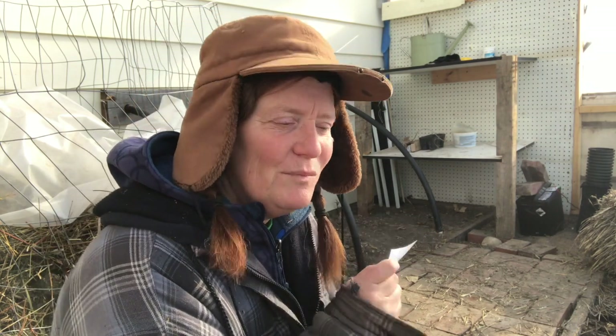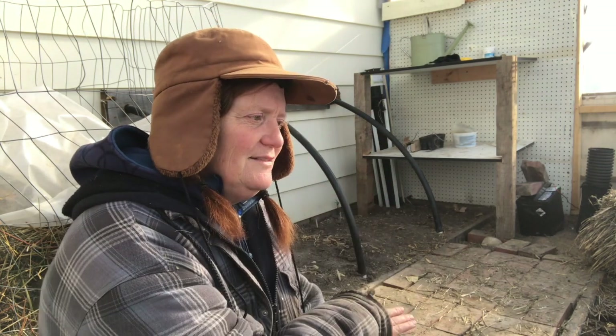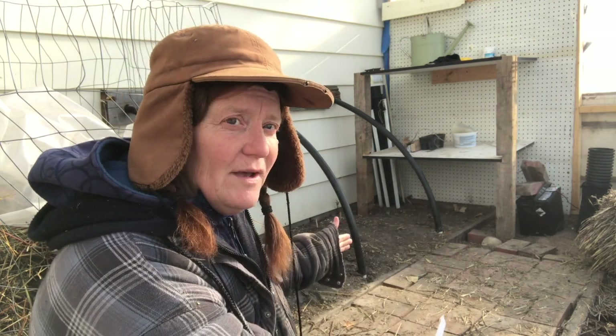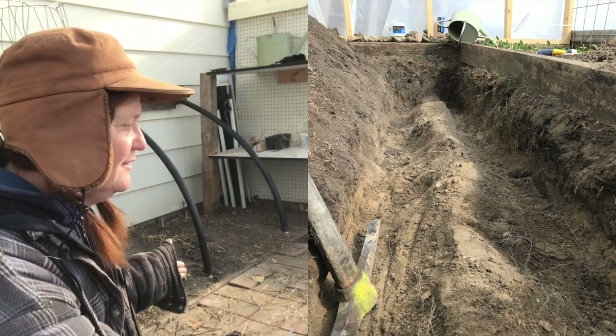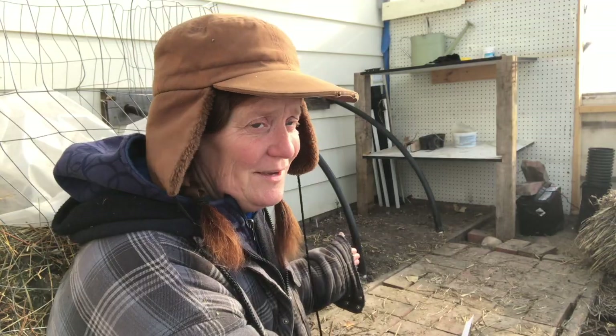What was the prep work? Pretty much the only thing I needed to do was dig the trench. So, down the center alley of my hoop house, I dug down about two feet. I did it with a pick and a shovel — two feet was as far as I wanted to go.